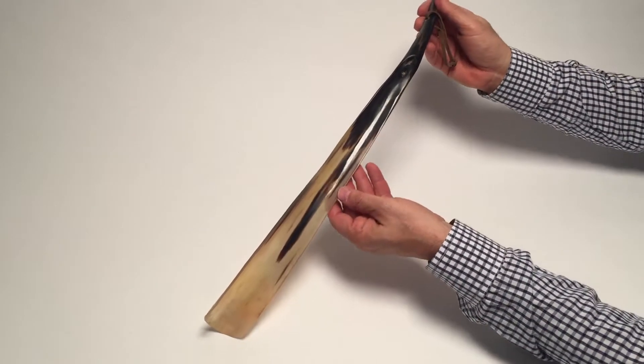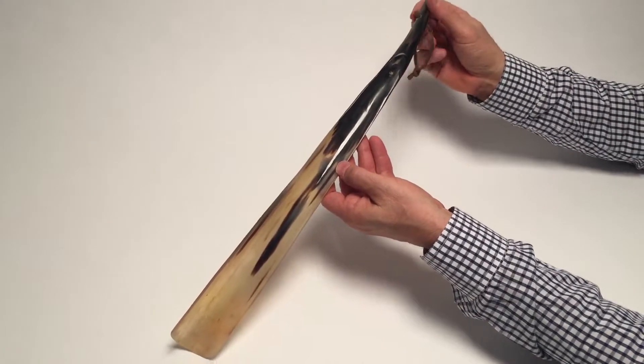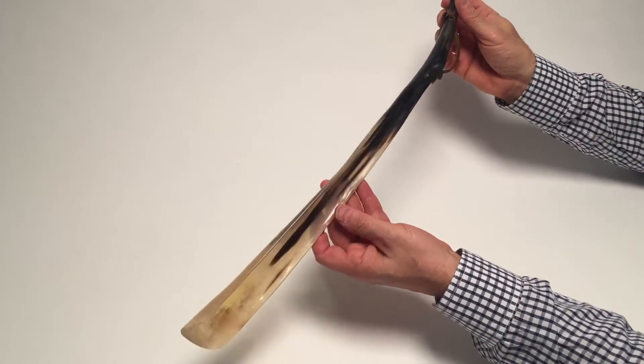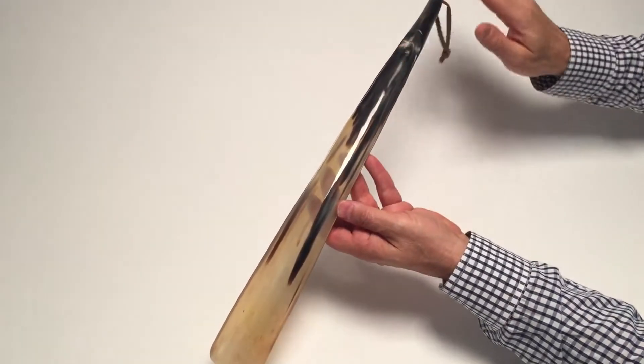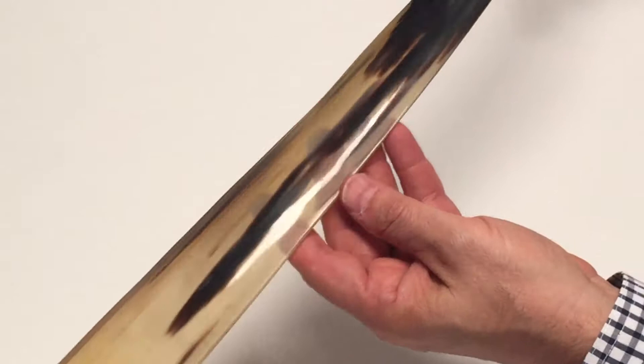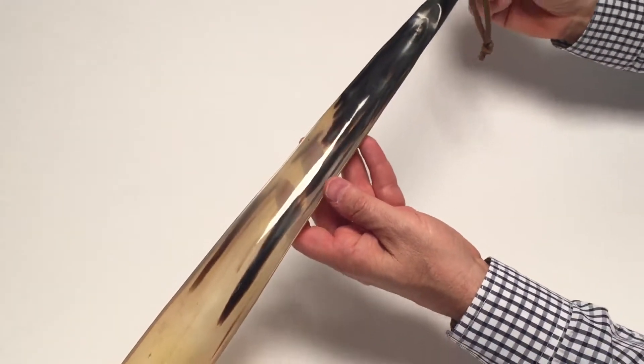In visiting the village where all these horns are sculpted, I found one long piece of horn and I asked one of our vendors if they could make a shoe horn out of this long piece of horn. It's hard to find them so long, and he said sure, we'll sculpt one for you. It came out so well that I thought this would be a great gift.